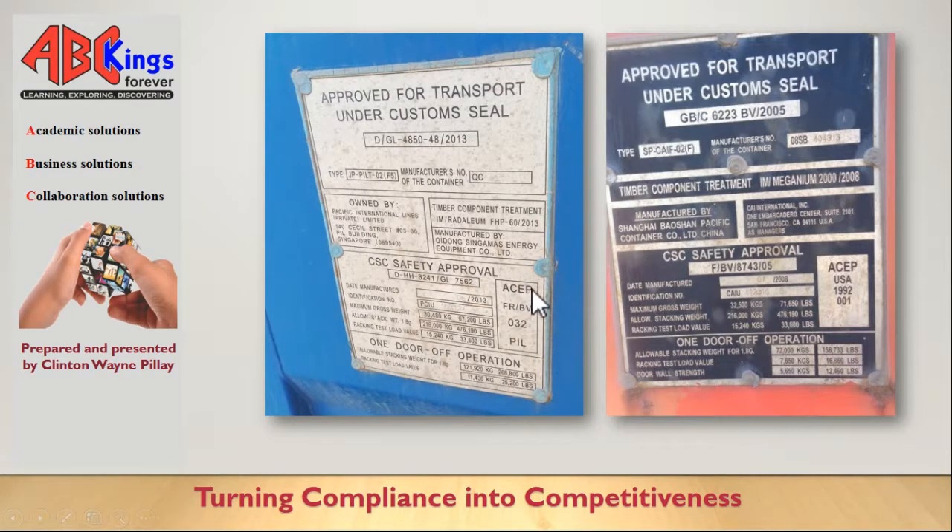The details you need are actually in this rectangle on the plate. I had one instance where the ACP number was actually at the bottom, so if at first you don't see it, check the whole plate because the person who engraved it may have changed the template. The ACP number stands for the Approved Continuous Examination Program.